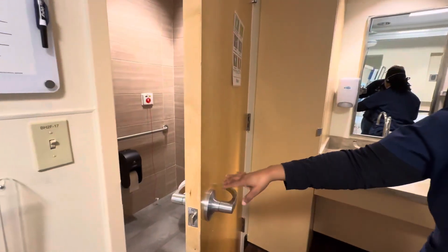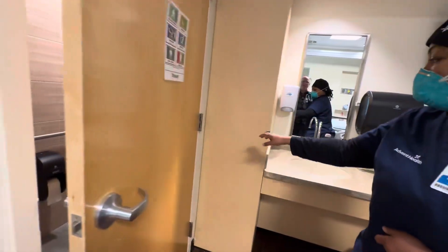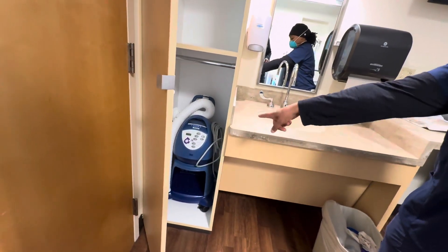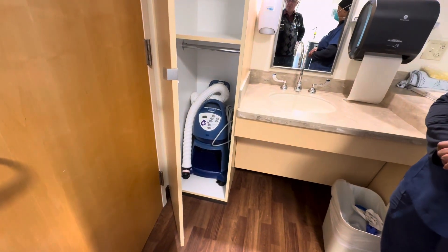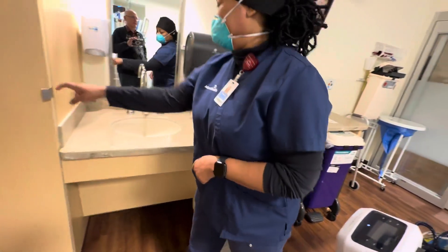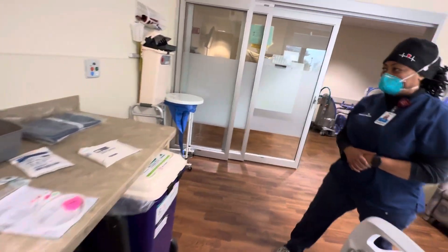There's a bathroom for those rare patients that are able to walk about. This is the closet. And this device is a Bear Hugger — so if the patient needs to be warmed, this works like a heater or air conditioner that you can wrap around a patient who might be hypothermic to warm them up. Bear Hugger is a brand name.